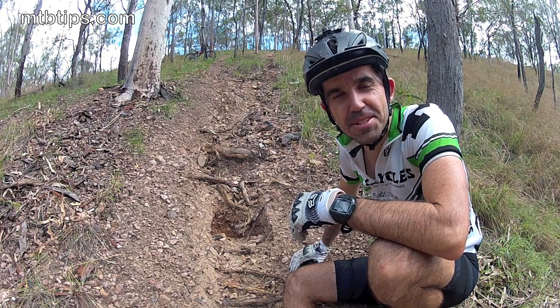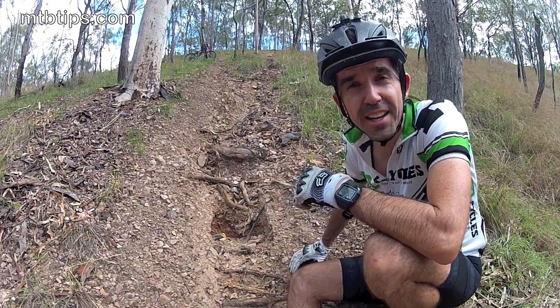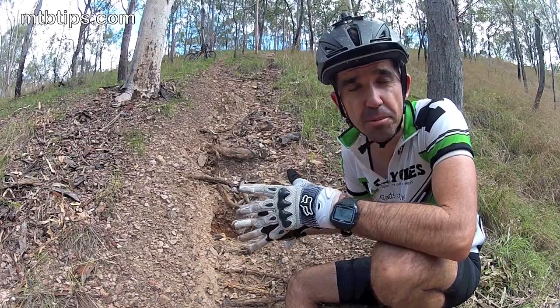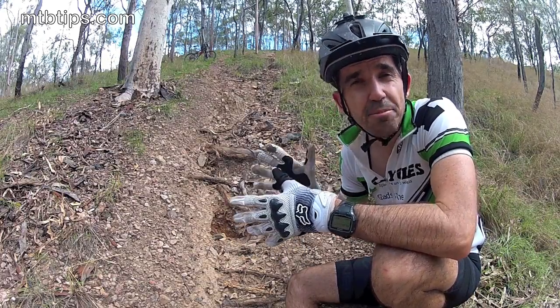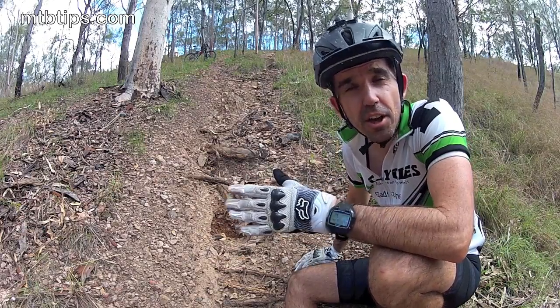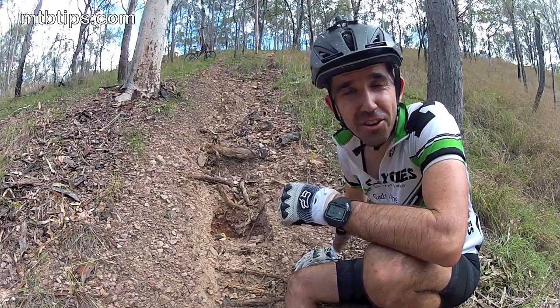Hi Groovers, Chris here from mtbtips.com. It might sound crazy but sometimes when you're braking or even skidding downhill and you start losing control and heading for trouble, releasing the brakes just for a split second can be the only thing that helps you get back in control. How does that work? Well it all comes back to the logic that a rolling tyre has more grip than a braking tyre.